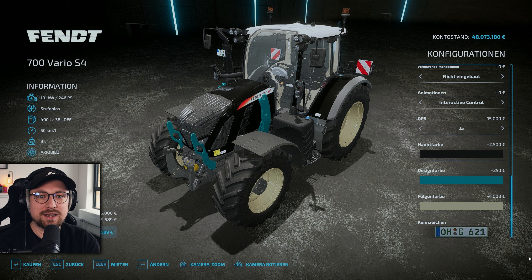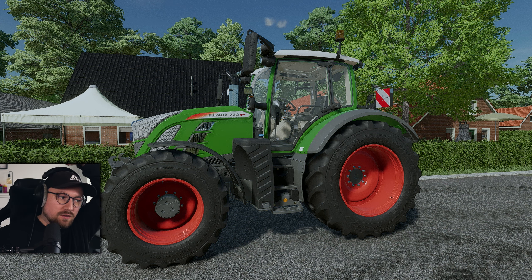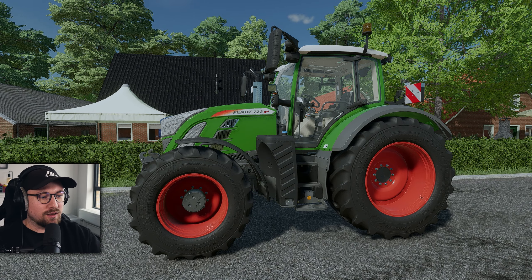Ich würde sagen, wir gucken uns jetzt mal ein bisschen die Details des Fahrzeugs an, wie er sich zum alten SCR unterscheidet, und gehen dann unsere weiteren Tests durch. Hier stehen wir nun vor unserem S4. Wir werden erstmal einen Soundcheck machen, weil ich dann während der IC-Funktionsprüfung natürlich den Motor laufen lasse. Also beginnen wir hier entsprechend mit dem Soundcheck.